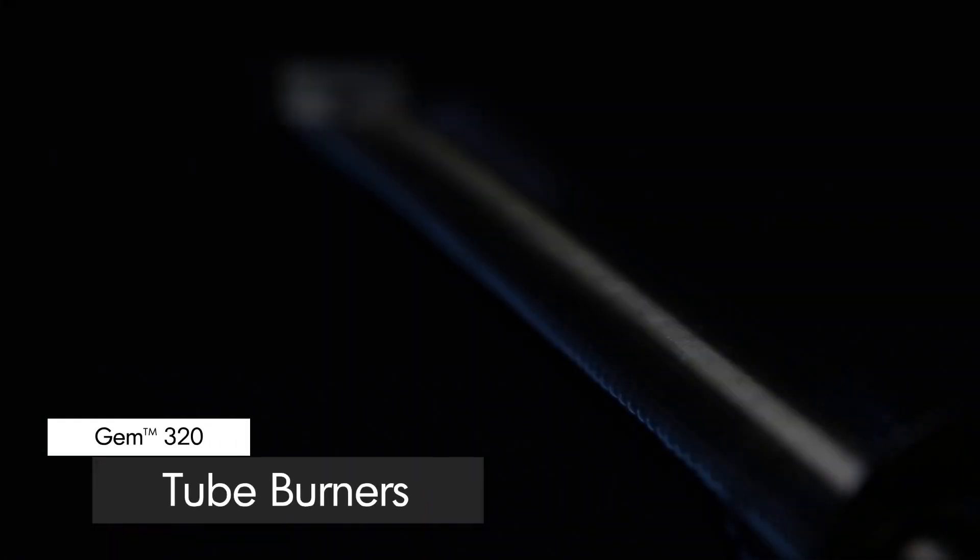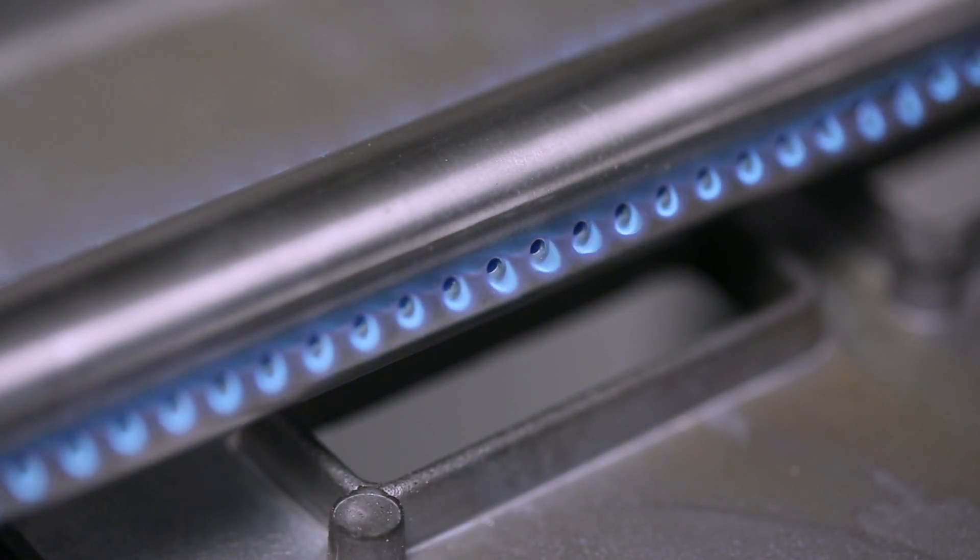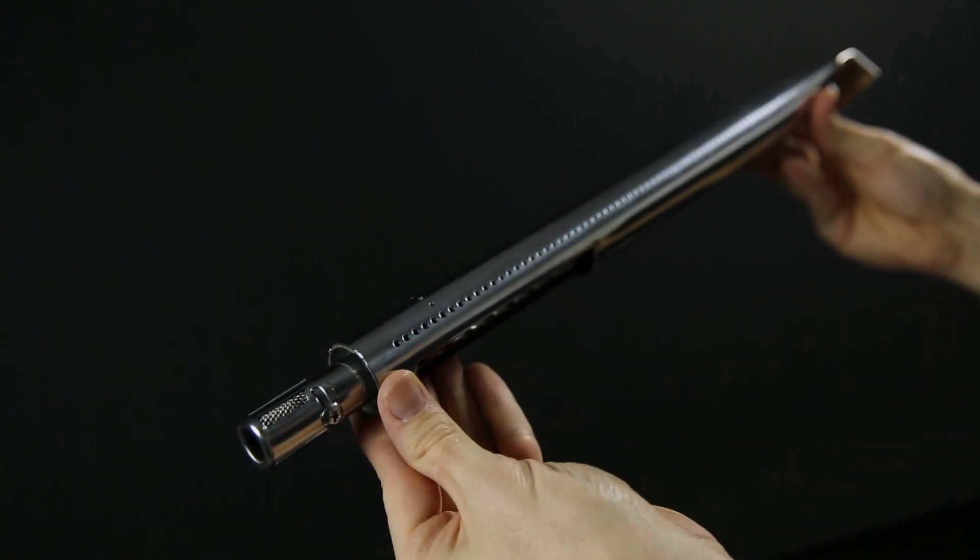The GEM comes with three high quality stainless steel tube side-ported burners. These powerful burners play a key role in providing efficient heat to more than 100 ports.